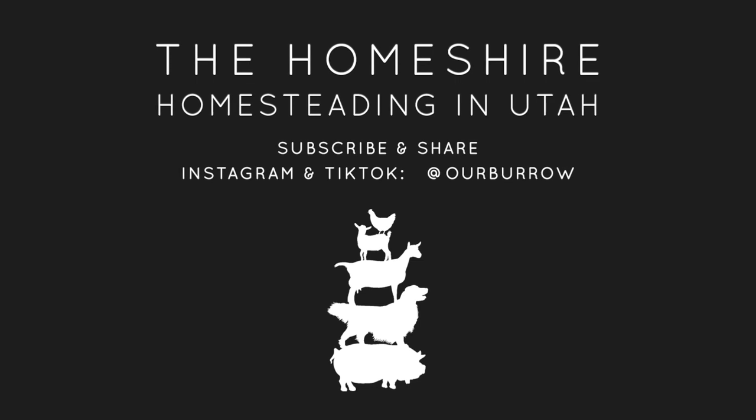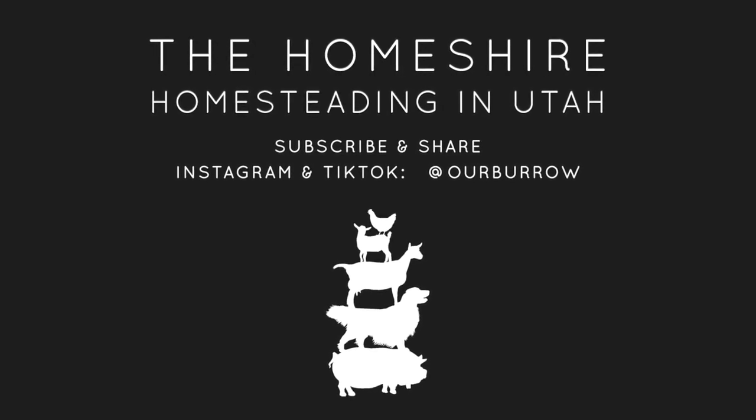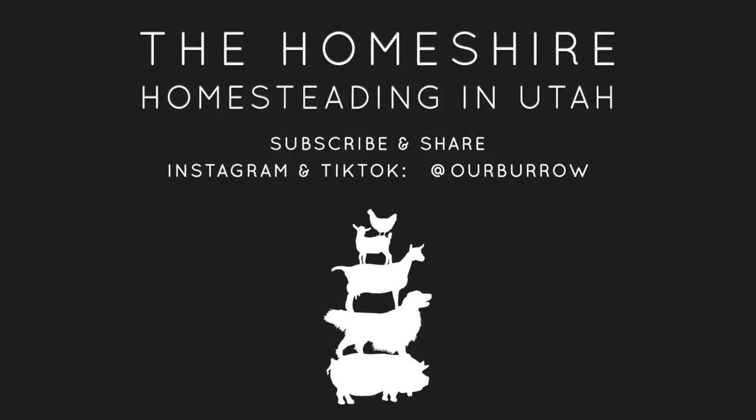Thank you for watching the Homeshire vlog today. We hope you'll subscribe to watching us homesteading, homemaking, and homeschooling in Utah.